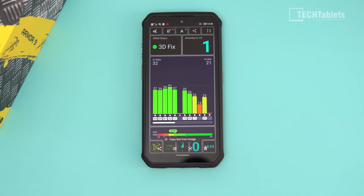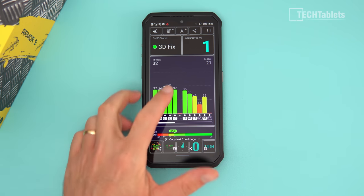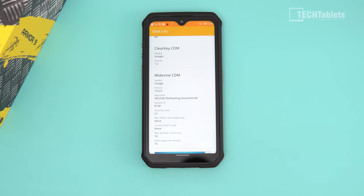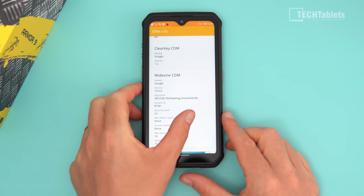GPS works quite well with accuracy up to one meter. It's not dual-frequency but it sees plenty of satellites and I haven't had any issues with it. The phone has Widevine Level 3, which — as expected with Chinese phones — means Netflix and Amazon Prime Video will be stuck in standard definition.